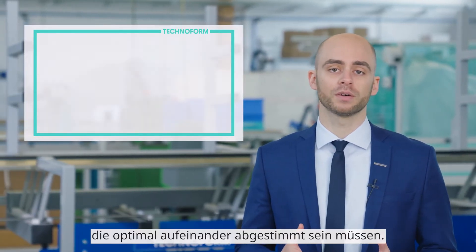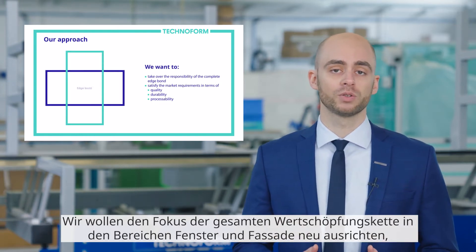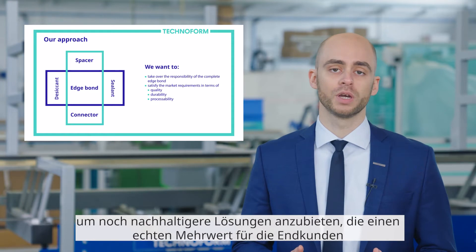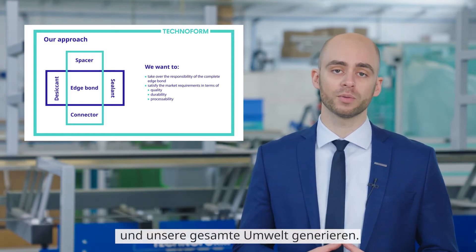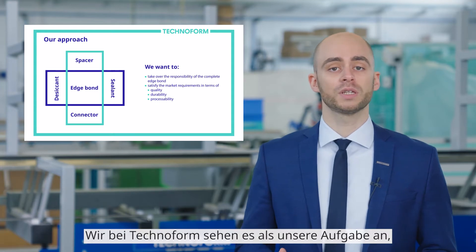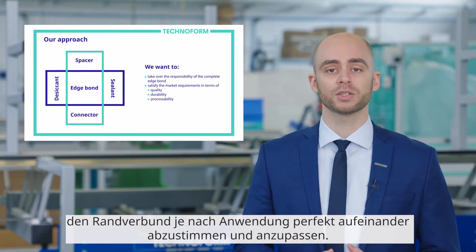The Edgebond is a complex system of individual components that must be optimally matched to each other. We want to realign the focus of the entire fenestration value chain to offer even more sustainable solutions, to generate truly added value for the end customers and our entire environment. At TechnoFone, we see it as our responsibility to perfectly match and adapt the Edgebond depending on its application.